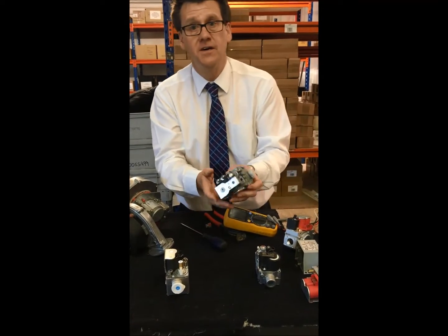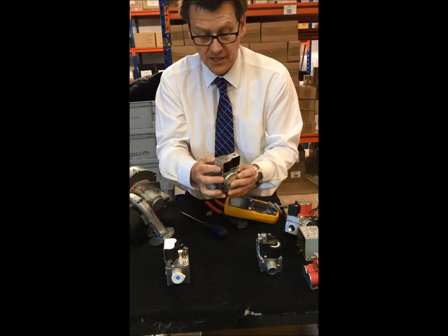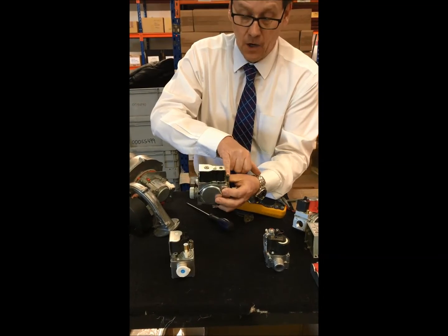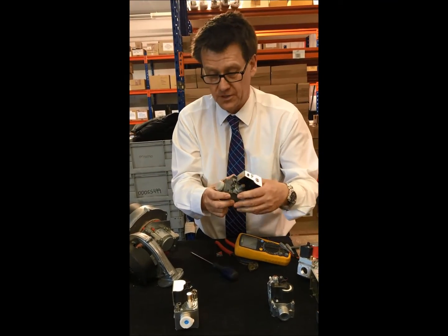We also use the SIT on a range of boilers with the same principle. This is the offset, and here we have the throttle. On there, that's just a standard screwdriver for the throttle to set the CO2 percentage.